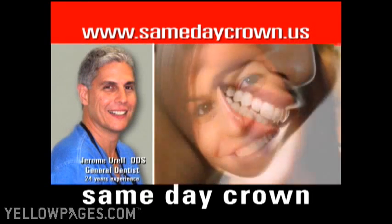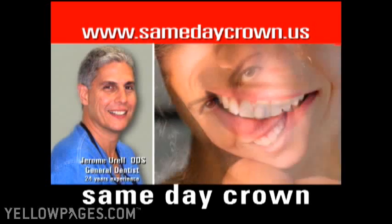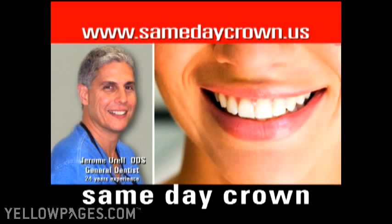Get a beautiful and permanent all-ceramic crown onlay done in just one appointment. Ohio Dental Family Center makes it easy for you in three simple steps.